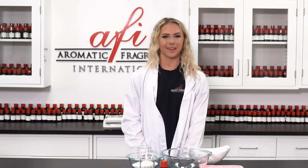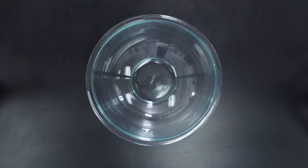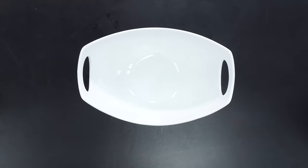Let's take a look at the recipe. The supplies you will need are a large mixing bowl, a spoon, square molds, and a suitable size container to hold your laundry detergent pods.